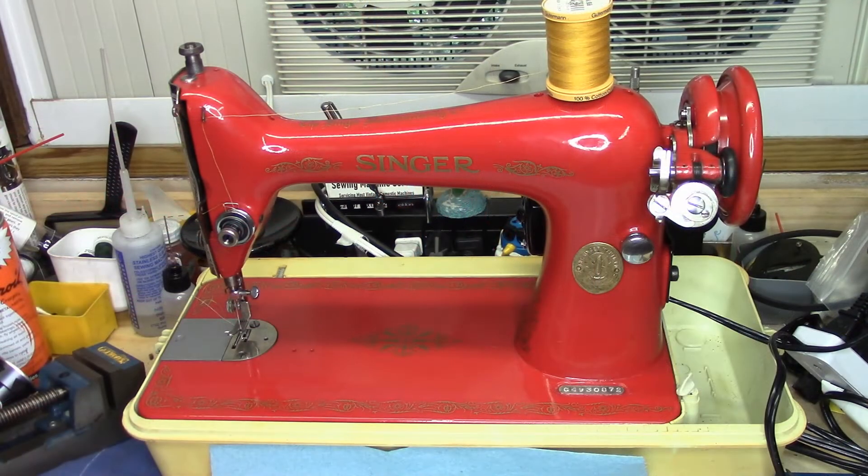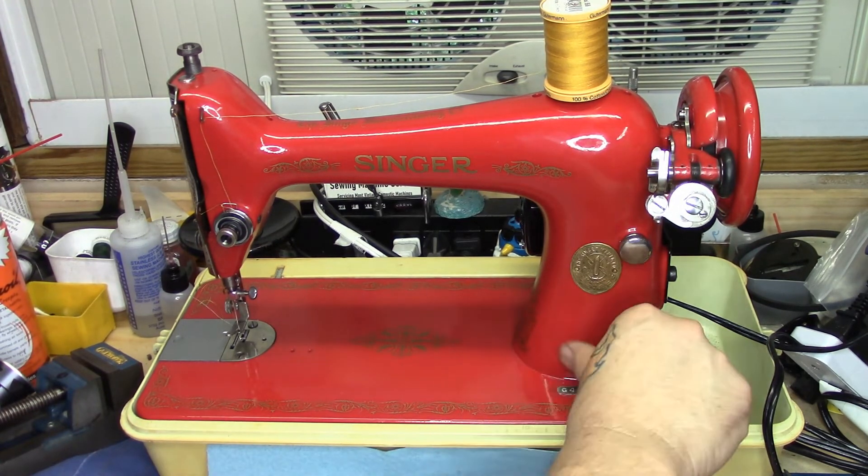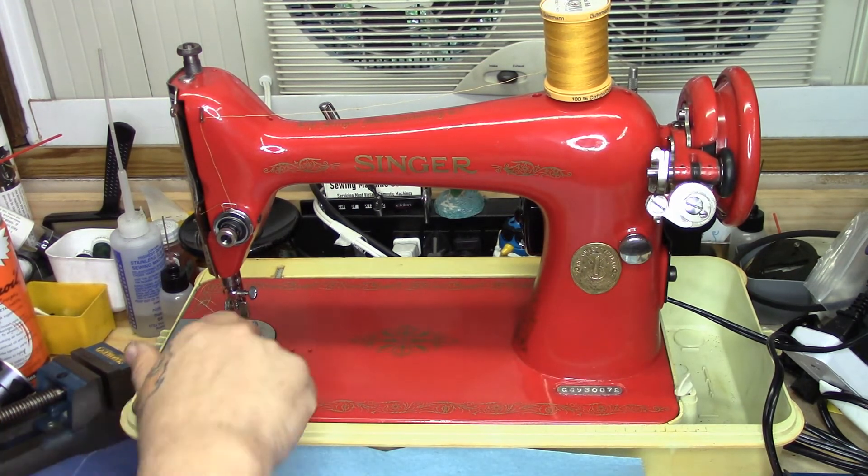So there you have it. That's our 66-1 from 1915 that has been completely stripped down, repainted International Harvester red, re-decaled, and is ready to rock and roll. It's just sitting in this plastic carry case for the moment. I don't know if I'm going to paint that motor red yet or not — I'll probably buy another motor, take it apart, and paint it so the motor does match. I haven't decided whether I'm going to keep this machine, sell it, donate it, or what I'm going to do with it yet.